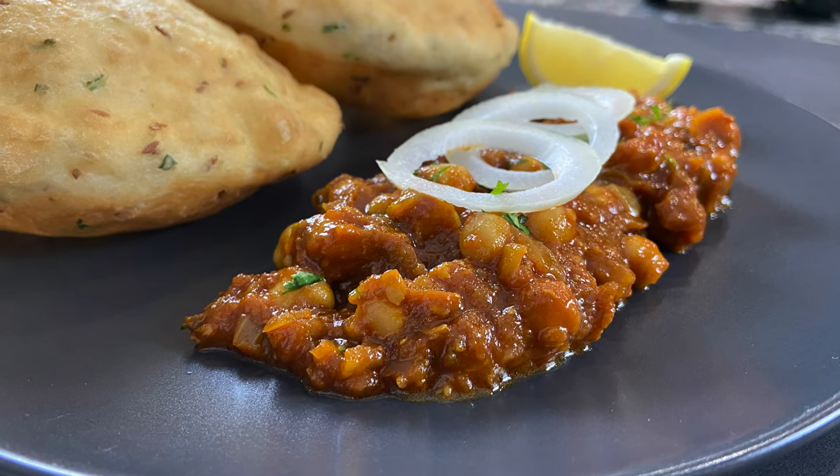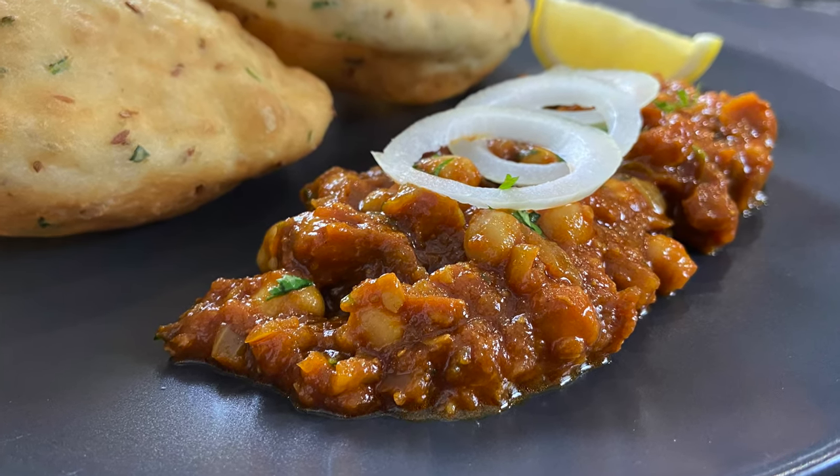Hello and welcome to my kitchen. In this video I'm going to show you how to make chole, a Sindhi style chickpea curry. This curry goes really well with puri or with bread and is eaten for breakfast in India. It's a very popular dish, it's vegan and it's full of protein.